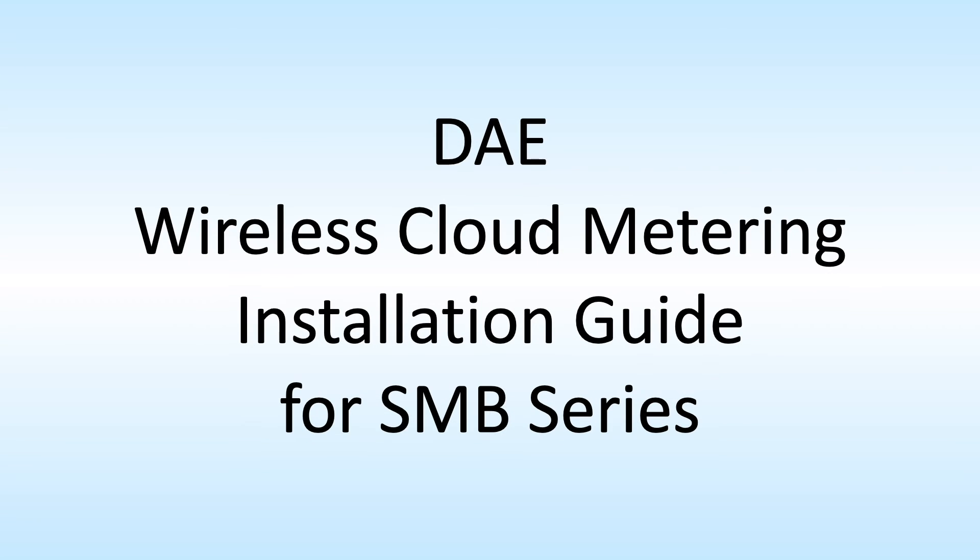This is the DAE wireless cloud metering installation guide for SMB series.